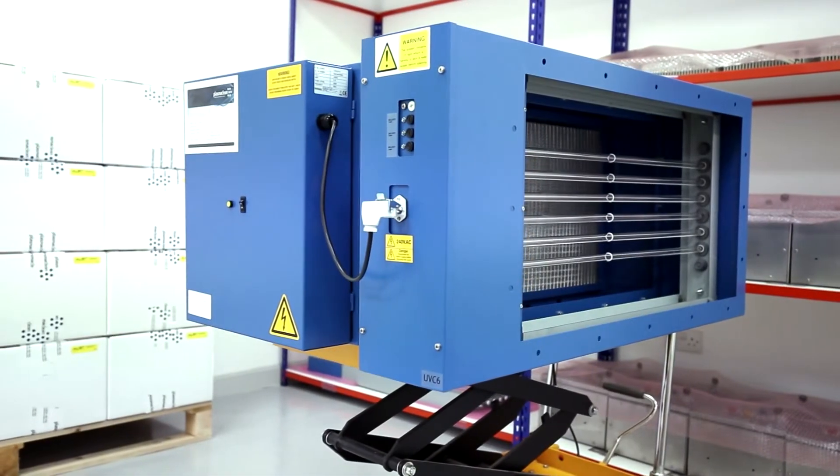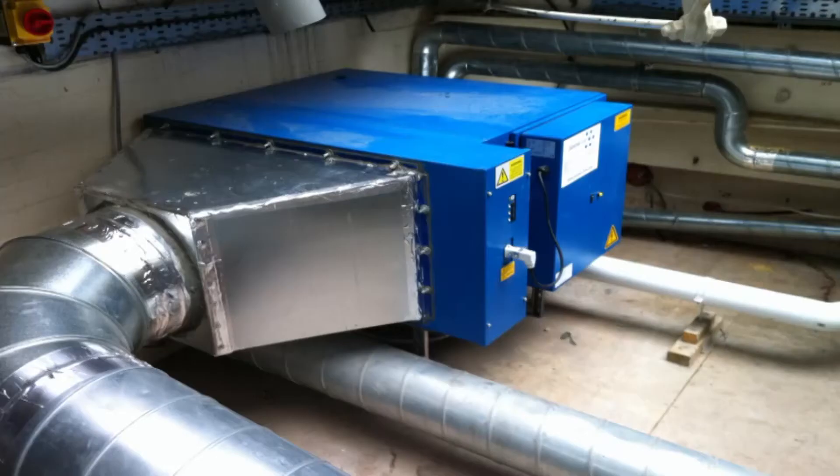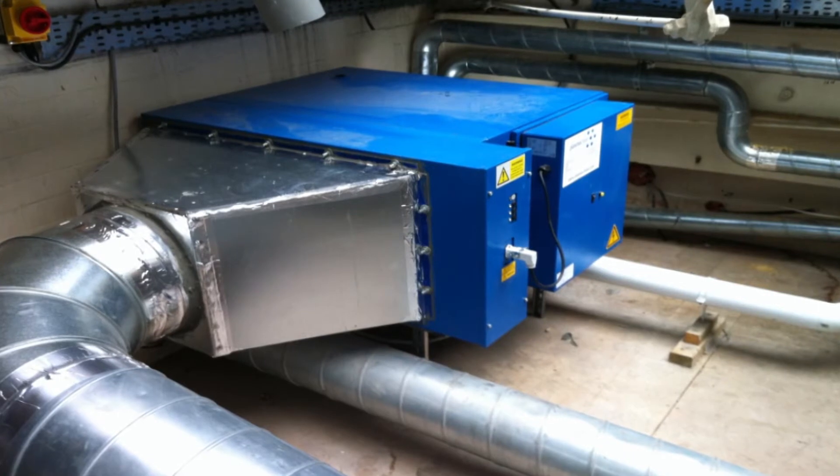The electrostatic precipitator is designed to remove grease and smoke particles from the airstream in a kitchen ventilation system. The UV is joined to the back of it, which is designed to remove any residual grease and then provide odour control. So with a single unit, we've got combined grease, smoke and odour control for commercial kitchen ventilation systems.